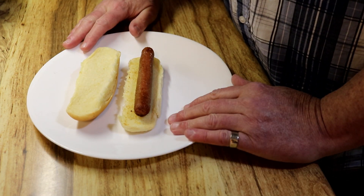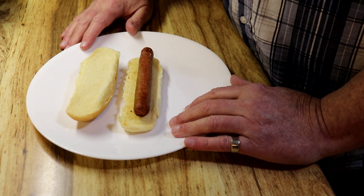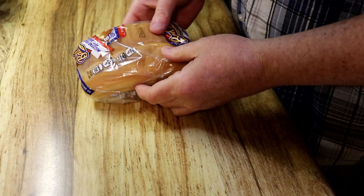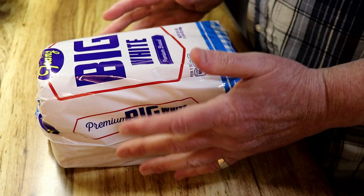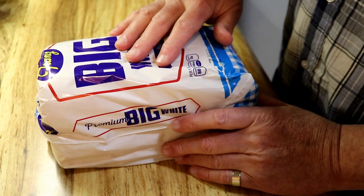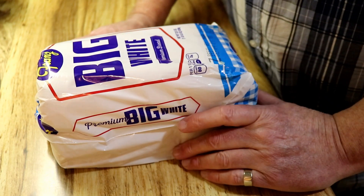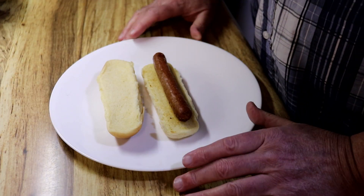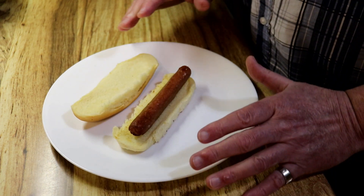I don't ever remember my mother making hot dogs in this traditional way when we were kids, and if she had made hot dogs she would have not put them on hot dog buns. She would have put them on plain old white bread, and it probably wouldn't have been this brand of white bread. It would have been something much cheaper, such as Gold Cup, which I believe was about 50 cents a loaf, and they were certainly still very good even with that kind of bread.